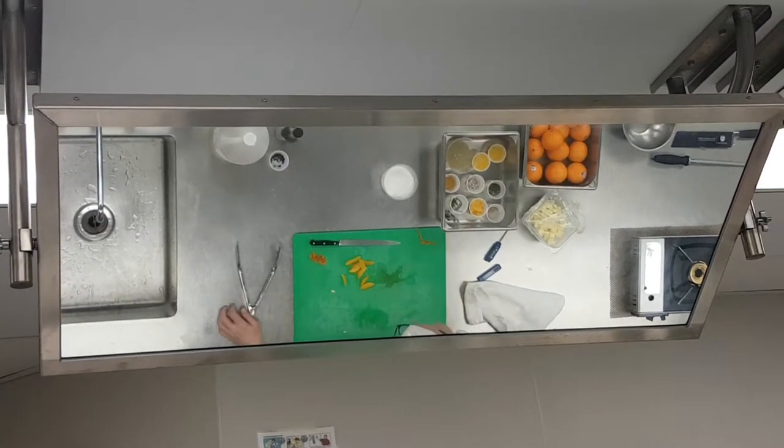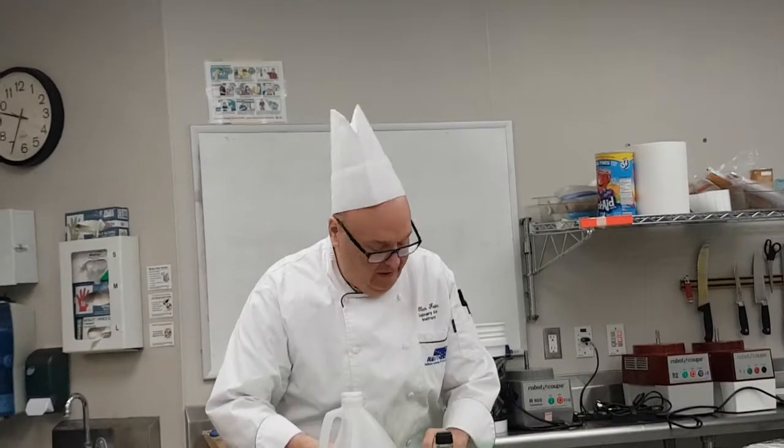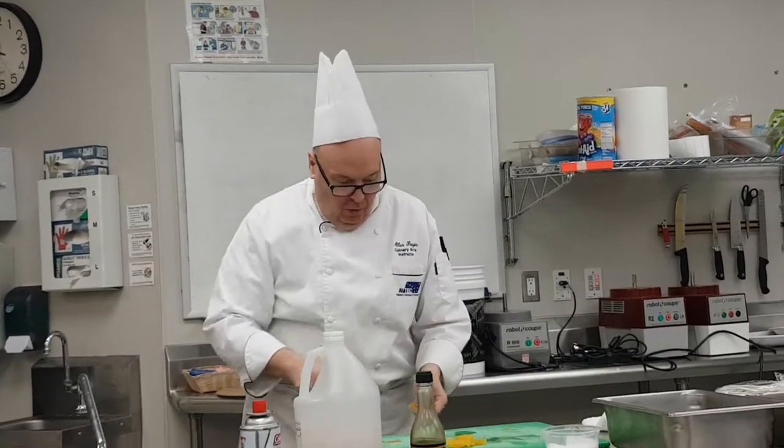Let's just see how this came out — I'll cut it off so you guys can try it. This is the skin that when I supremed an orange this morning, I put the skin aside.